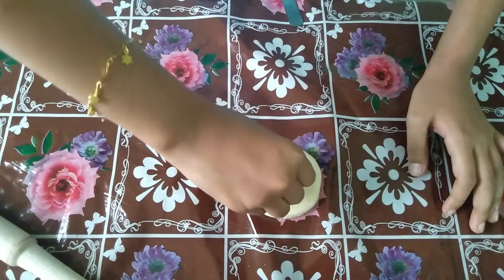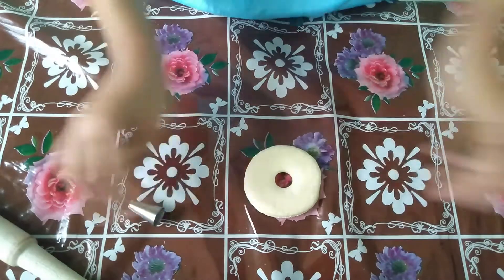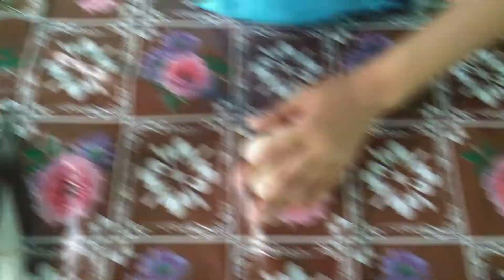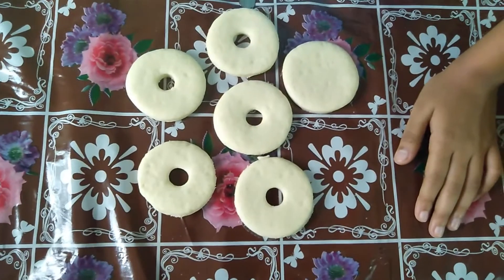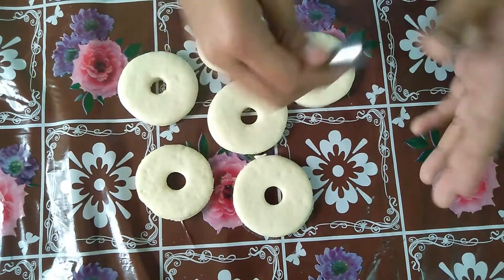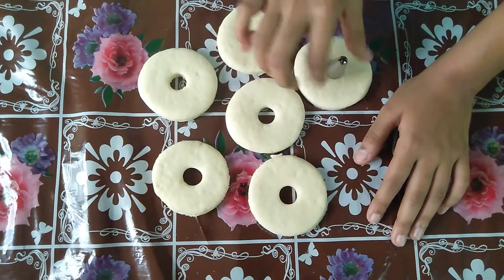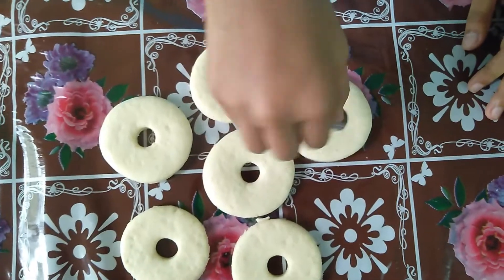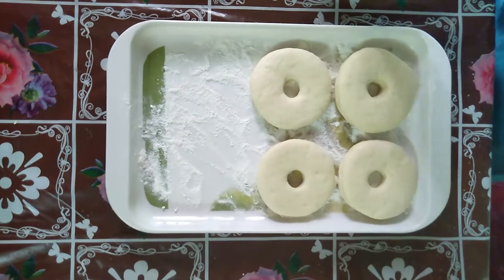We have to press it and cut it down. So we have to cut the shape. You can cut the shape using a cutter. This is how it is cut — press it and it will be simple for you. I am going to put it in a tray.